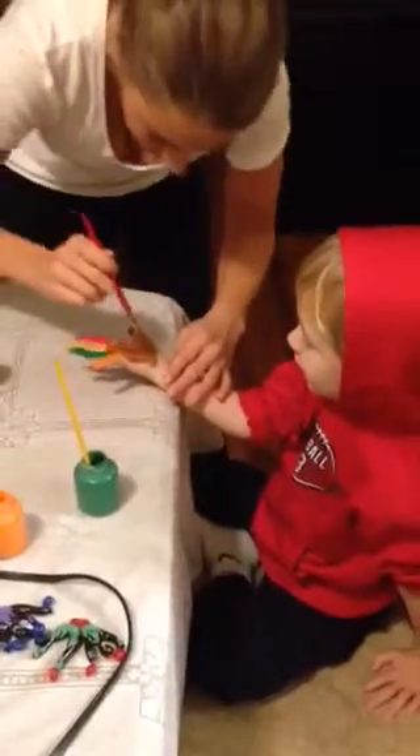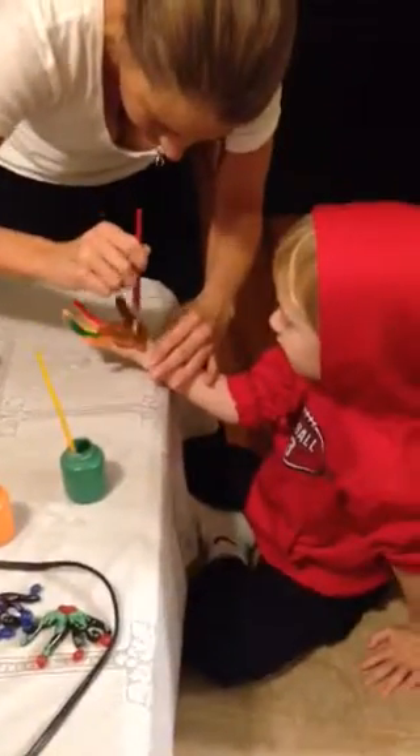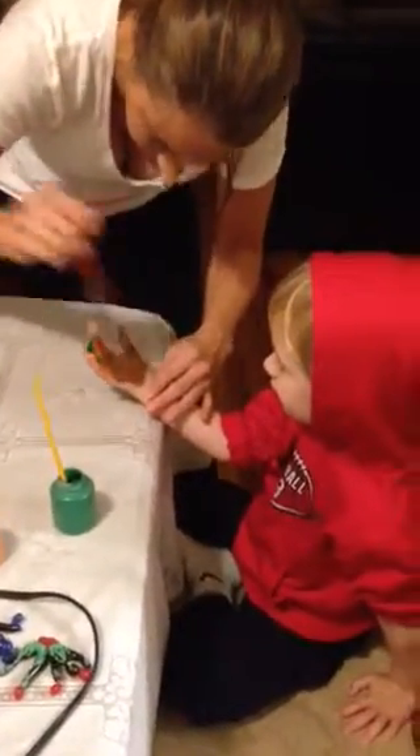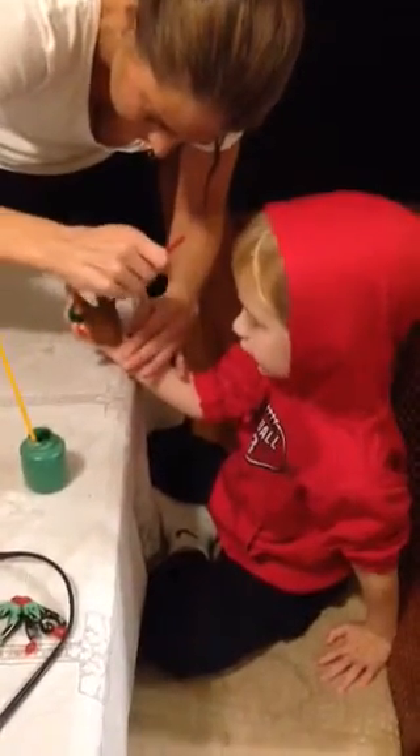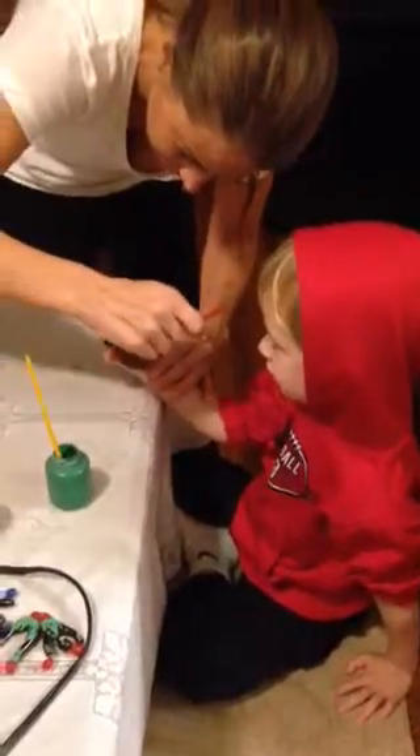Put it like this. Put your palm up. We'll make another one. This one will go really fast because I already painted your hand. It's going to be a fast turkey — you've got to go, take it first. Let's go.